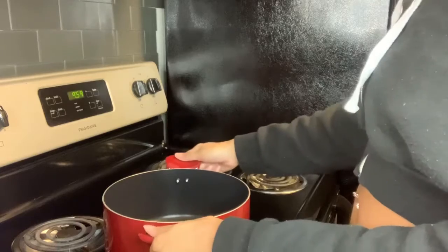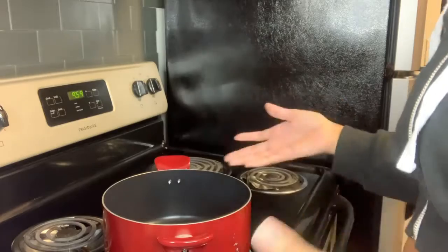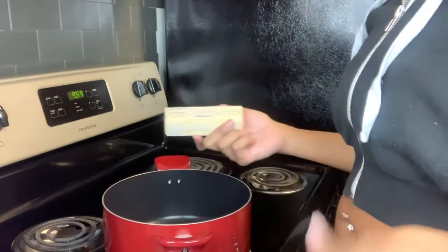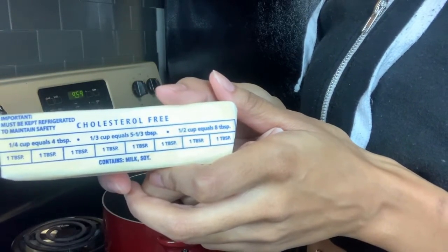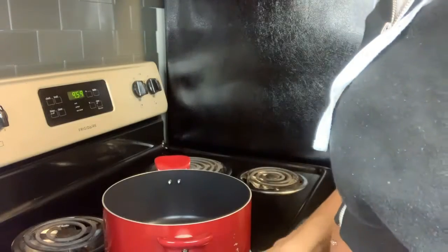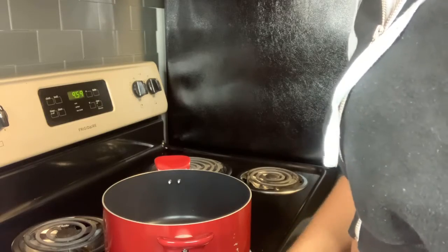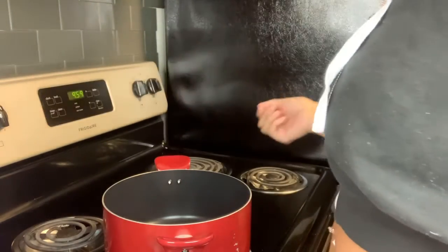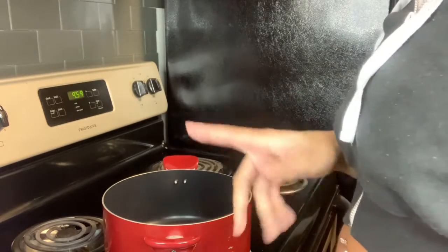All right, we've moved over to the stove. We're going to go ahead and turn the stove on low heat. I'm using a pot that gives you space to get things moving. As the recipe calls for, you need three tablespoons of butter — you don't even need a measuring cup, it literally tells you on the side of the butter stick how many tablespoons each section is. So we're going to cut three tablespoons and put that into our pot.